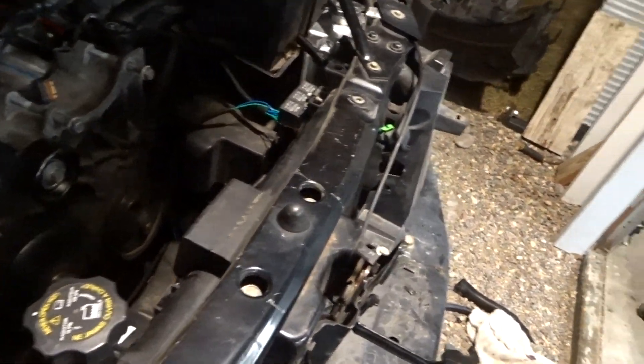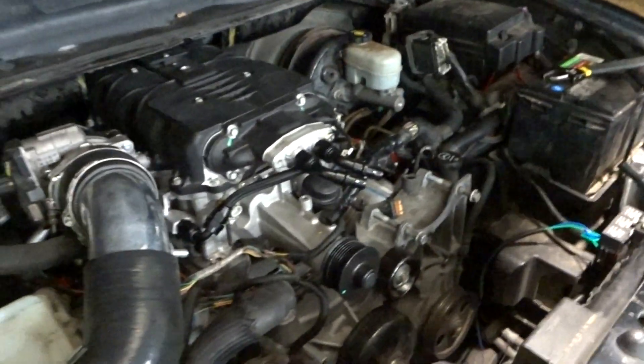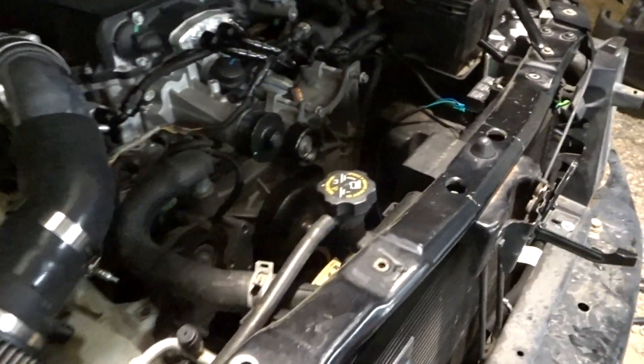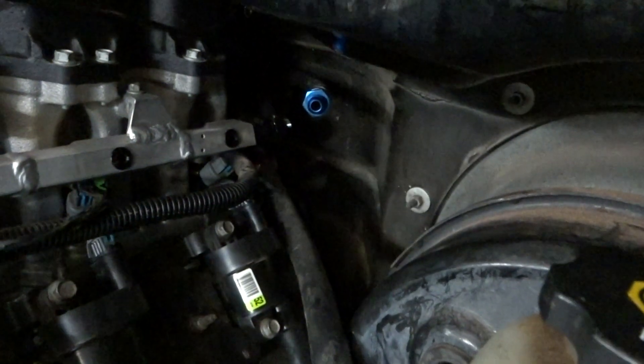Here's the intake — pretty much bolted on. This nipple is for the PCV, and I'll run it to a catch can. You can see the piping coming out there. The only thing I still have to get is something to connect the fuel rail, and that's about it.